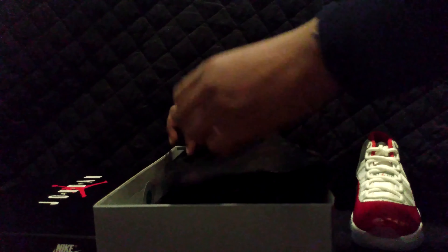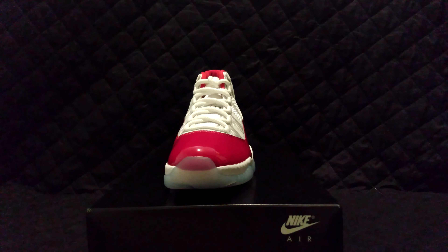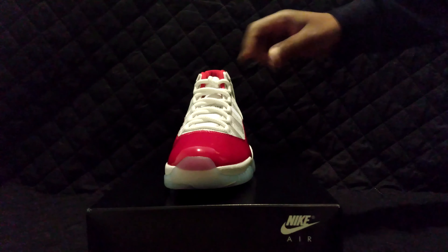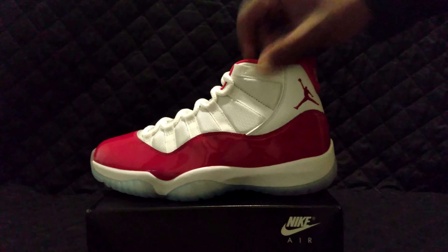I got in so many pairs of shoes — I got over 300 pairs of shoes while I was away. I'm trying to catch up, but there's really no catching up. I don't know what shoes you guys want to see on the channel. These shoes are premium all the way through. The laces are so white.